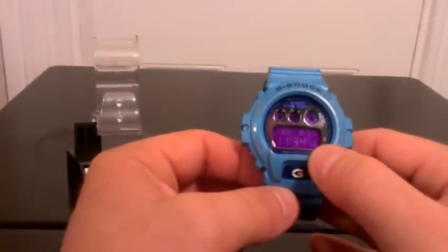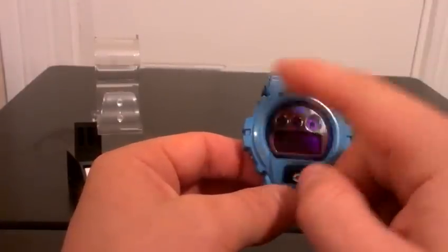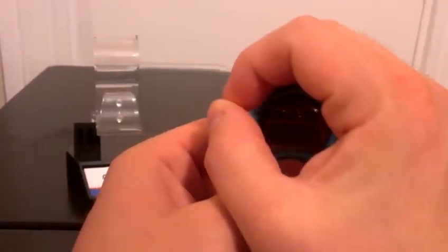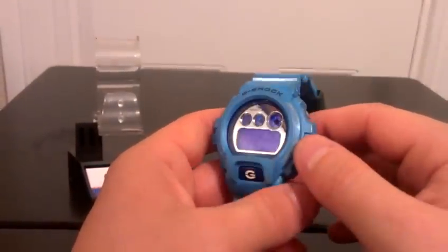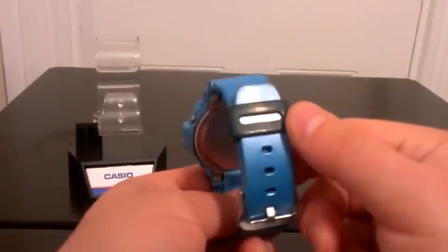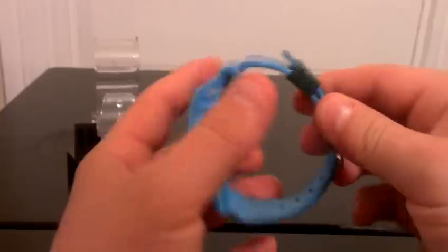Sometimes it looks like a blue face, and it's got a mirrored dial, and then it's got a blue light. I actually have a green strap keeper on this, but it's a pretty nice watch. I'll give you a couple wrist shots of it.